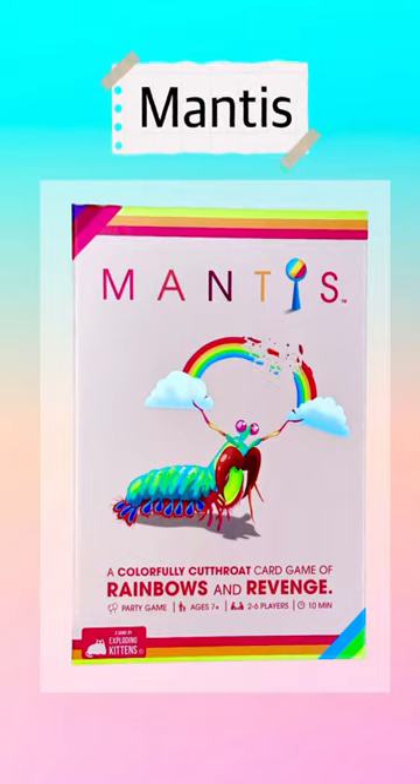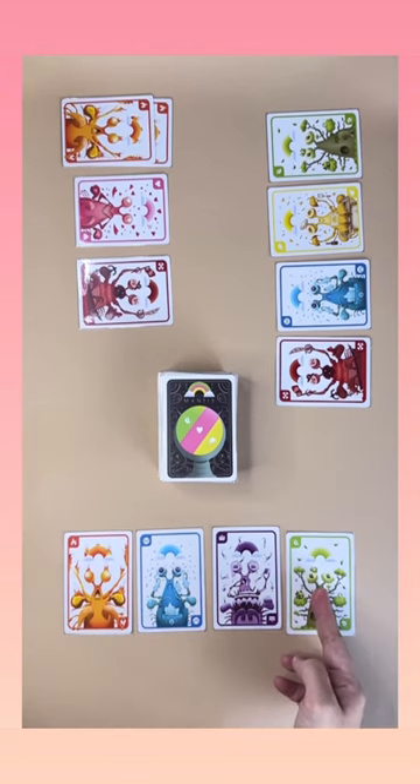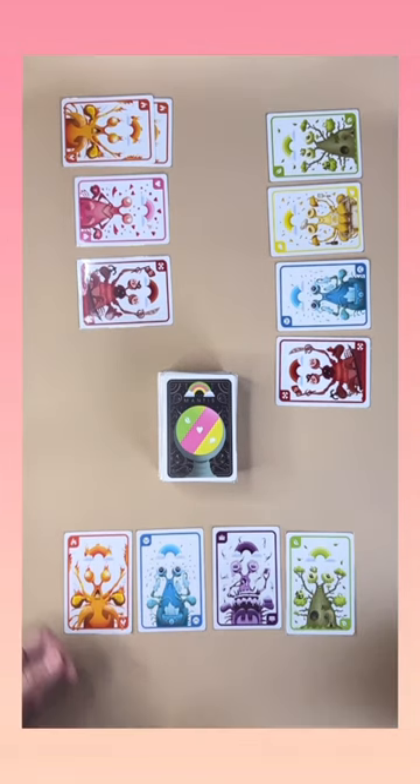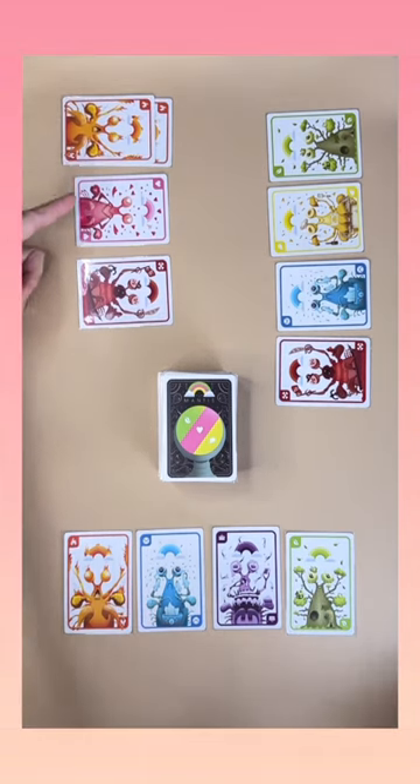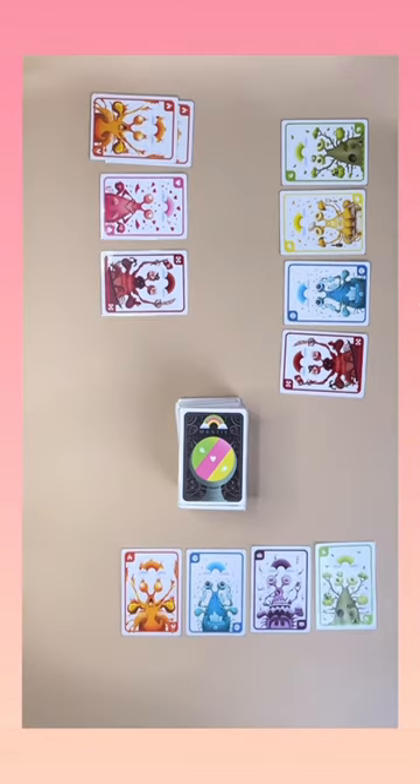Mantis is a card game for 2 to 6 players. Let's see how to play. Shuffle the whole deck and deal out 4 cards face up to each player. Cards of the same color should be in the same stack. Put the rest face down in the middle.